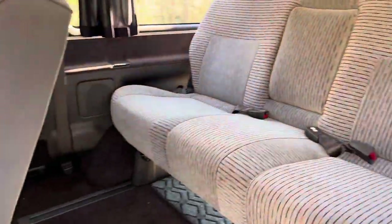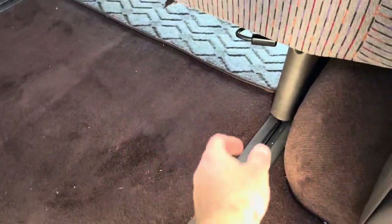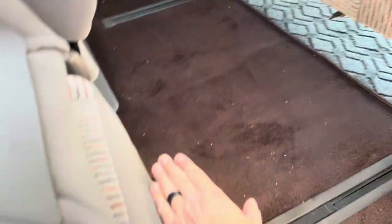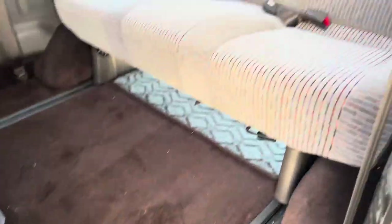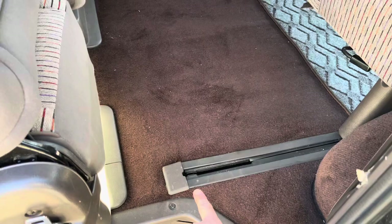Now if you want to push the seat forward — say you're going to put some cargo and you need some more space — you can get a little extra room in the track. Right now when we pull the seat up, it's going to stop at this stopper, so there's some legroom between the seats. But if you need to push it all the way back up against the seat, you simply put your finger in here and pull this little stopper out.